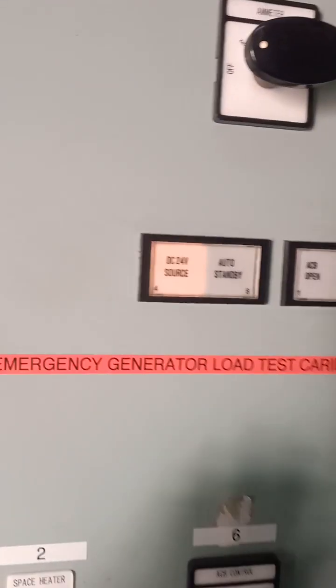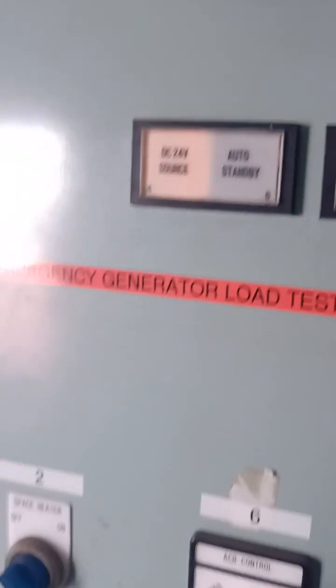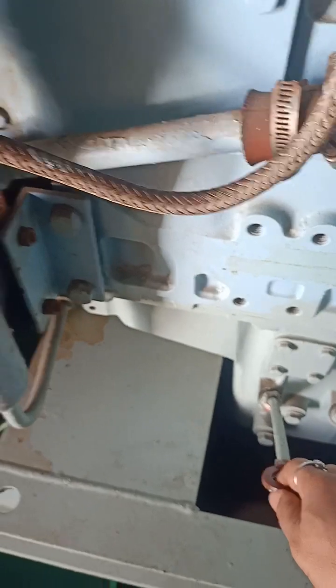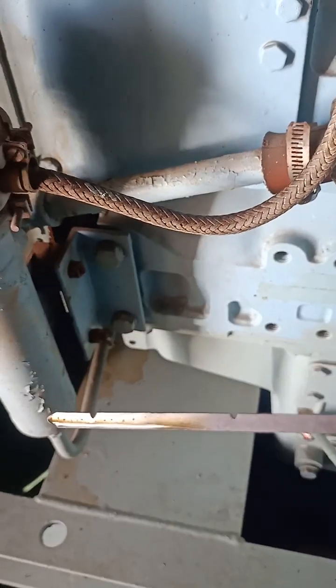The 24 auto standby went out and I put it to manual from auto. Now we have to check — yes, it is there.